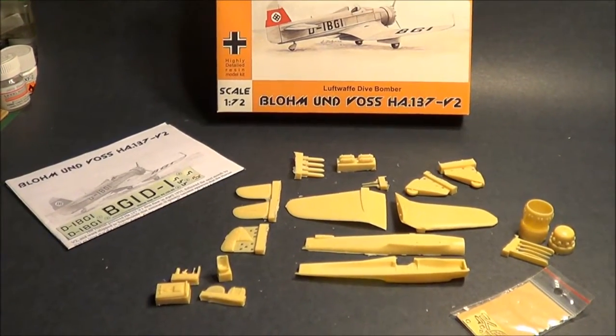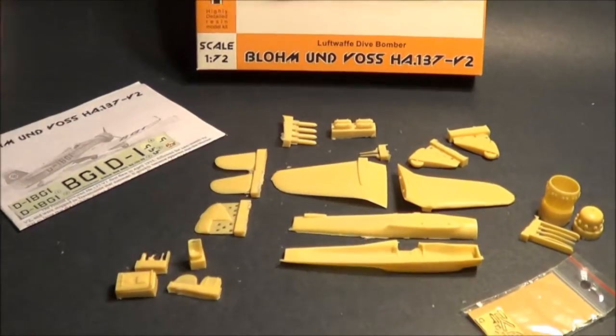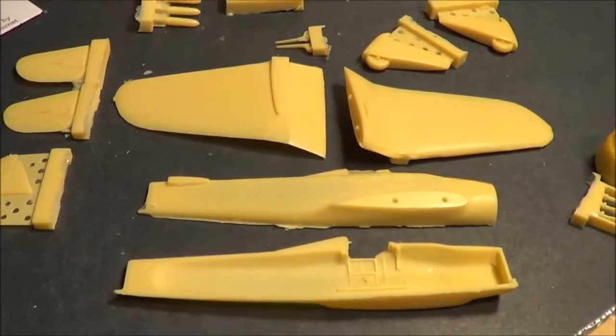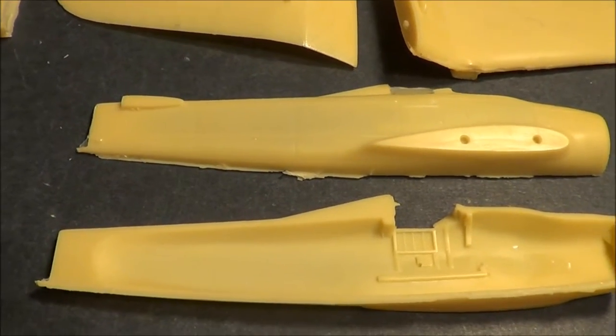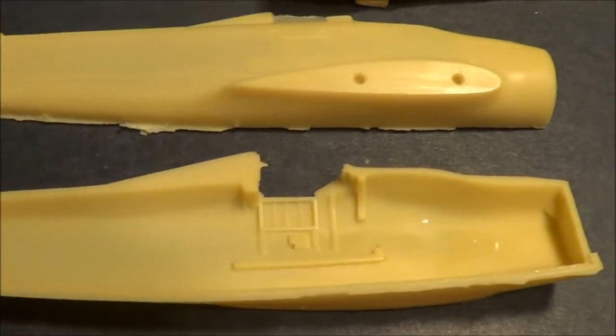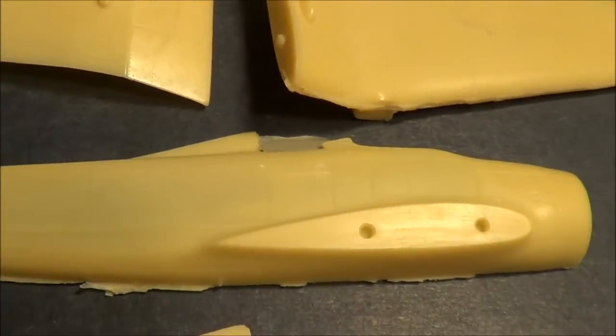I've removed all the pieces from the box and we'll go ahead and get a closer look. The fuselage is in two halves and it's hollow on the inside. You can see there is detail on the inside and fine recess detail on the outside of the fuselage.